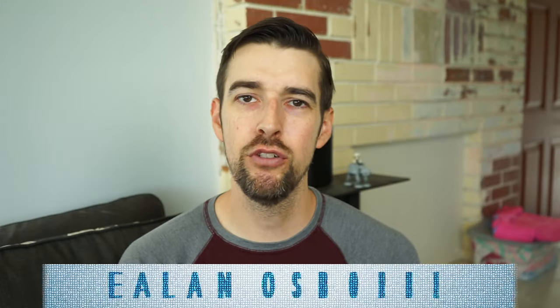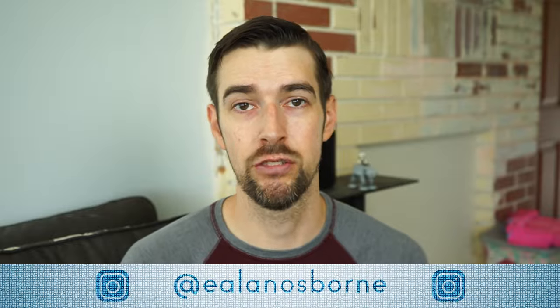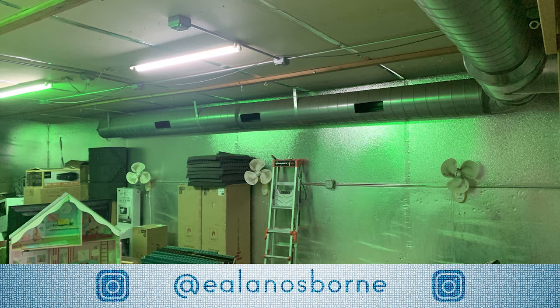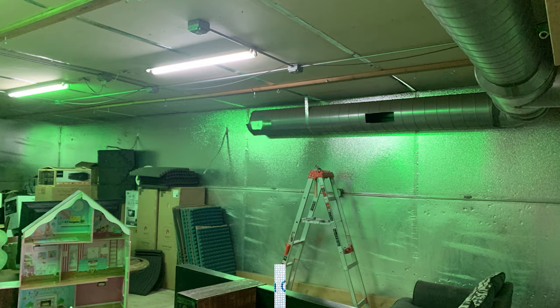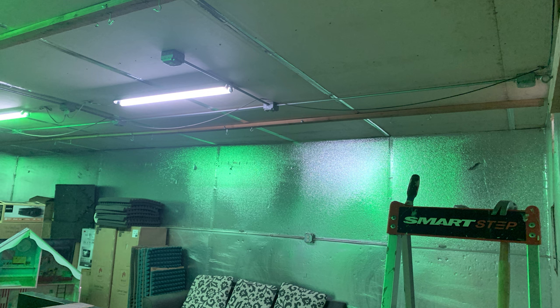Hey there, lovely people of YouTube. My name is Elon Osborne and I just wanted to give you an update on the progress of my testing theater. If you've been following me on Instagram — which I suggest you do immediately if you aren't already — you may have seen some progress photos or short videos of the huge ducts connected to the insane commercial-grade AC unit outside of the shed.